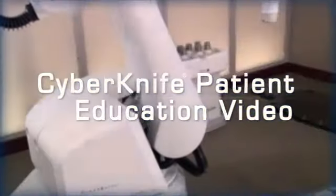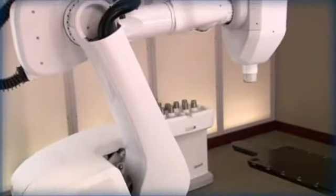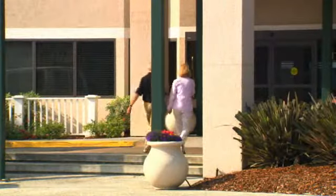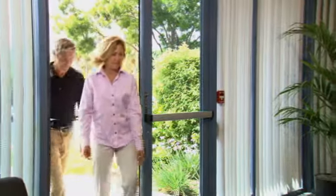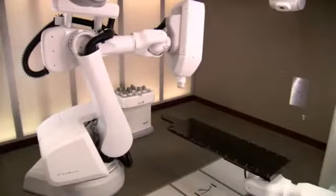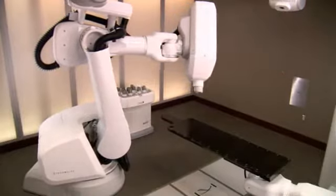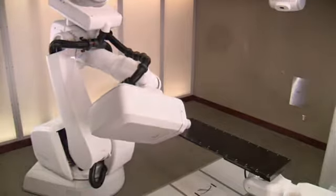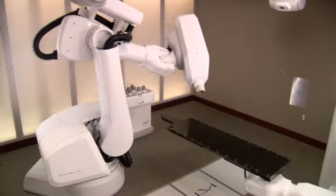Welcome to the CyberKnife patient education video. In the next few minutes, we hope to help you better understand how the CyberKnife robotic radiosurgery system is used to treat tumors and other lesions in the head. The CyberKnife system is one of the most advanced stereotactic radiosurgery systems in use today. It relies on robotics and sophisticated image guidance technologies to attack tumors with extreme precision. The flexibility of the robotic arm enables your doctor to deliver multiple beams of high-dose radiation directly to your tumor from almost any angle, while minimizing damage to surrounding healthy tissue and critical structures.